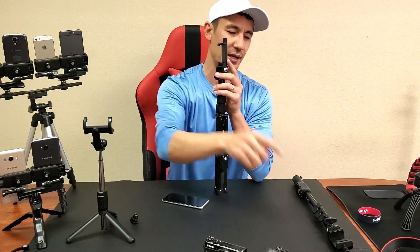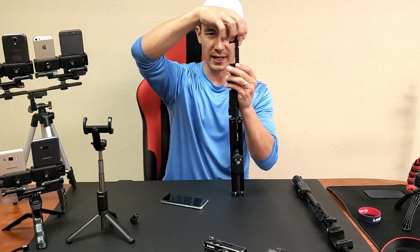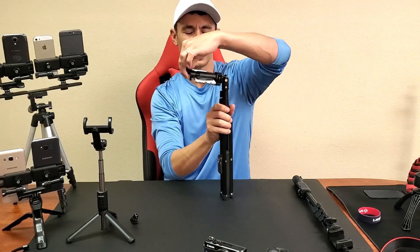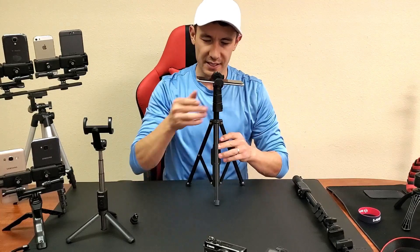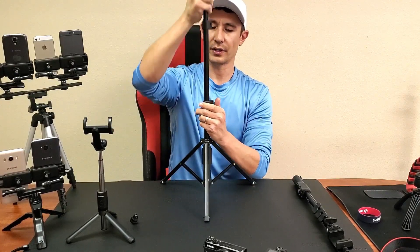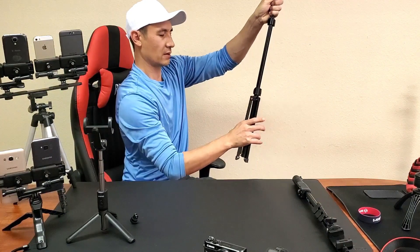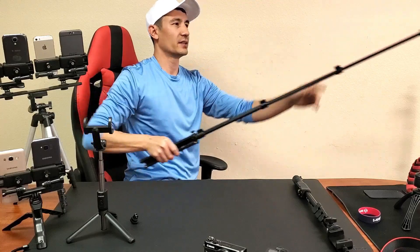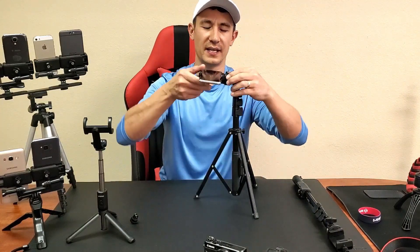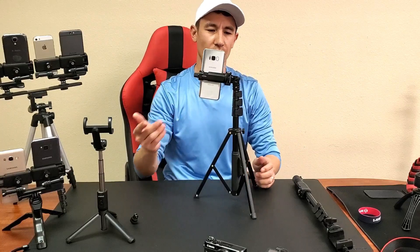They all come with foam mounts. This one doesn't have a spring — you loosen it up, slip your phone in, and tighten it up. You can loosen this part and tilt it down or all the way back as well. Let me raise this to the max height — I'll put it on the floor so you can see the full height. I can also close it up and use it as a selfie stick just like that. For portrait mode, you loosen this, turn it to the vertical position, and tighten it back up.